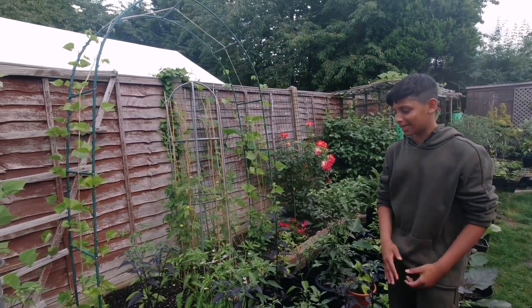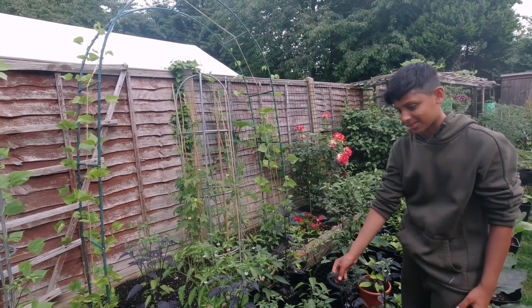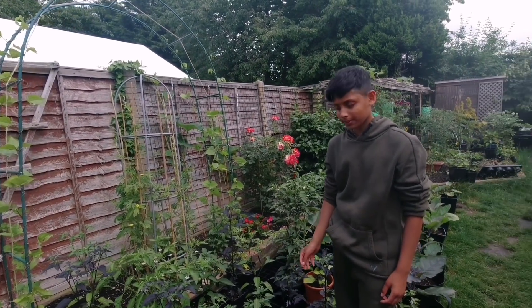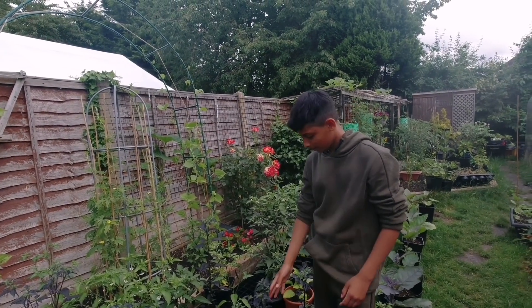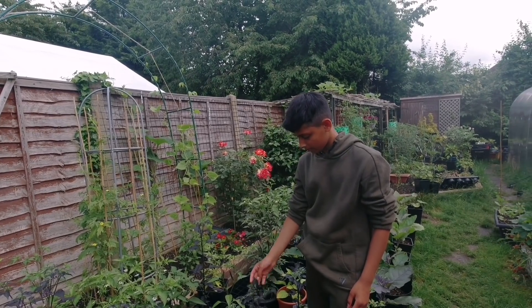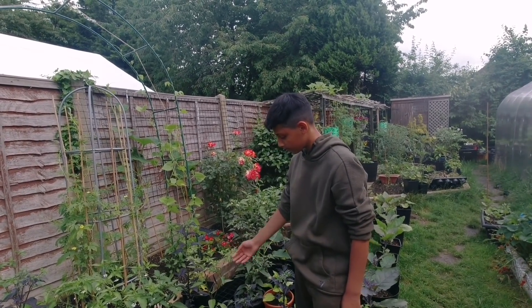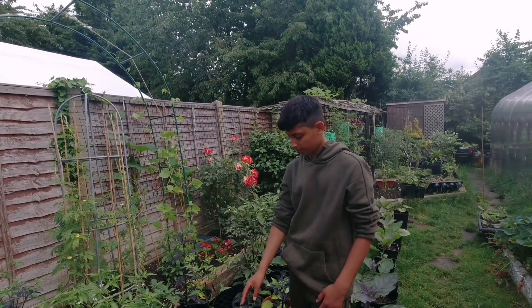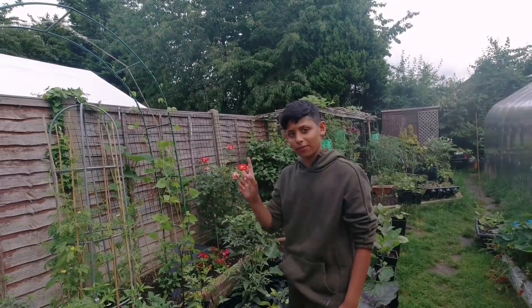Most of our plants are doing really good, especially our chili plants — I'm really proud of our chili plants. Just in case you missed our last video on how to get hundreds of chilies on your chili plant: if you're growing chilies this year, we strongly advise you to watch that video — it's full of information on how to get lots of chilies. We'll leave the link in the description below, or you can click the I up here.